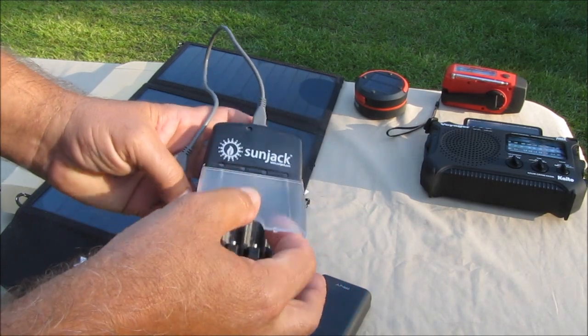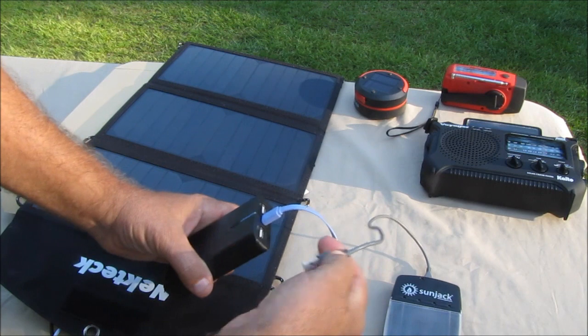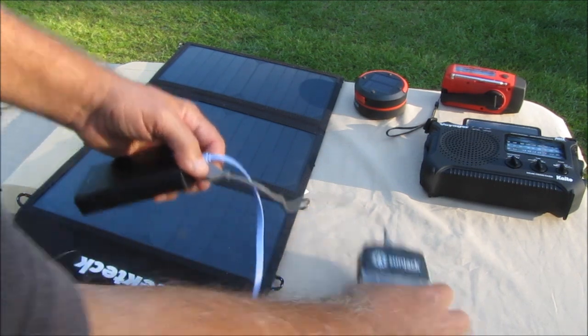Anyway, I started charging some AA batteries. Had it plugged into the power pack on the 2-amp side, and it was just taking a very, very long time to charge.